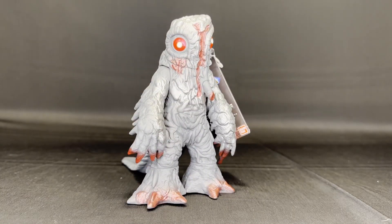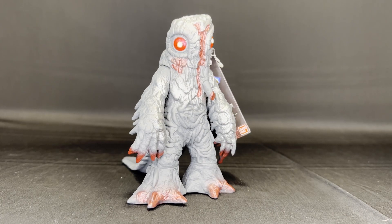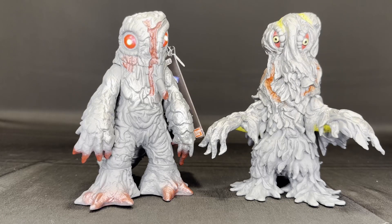Let's look at him size-compared with a few other figures, real quick. Man, we have come very far. Here's the classic '71 Hedorah new mold with the Final Wars Hedorah. And honestly, I love them both. I really do like both designs — I like the way that these figures look.